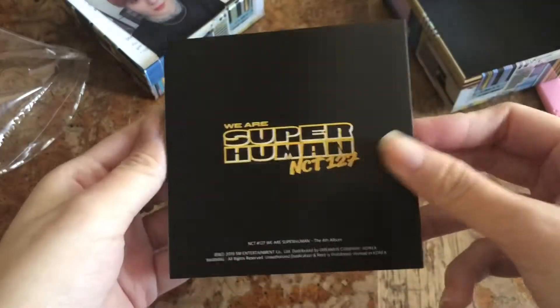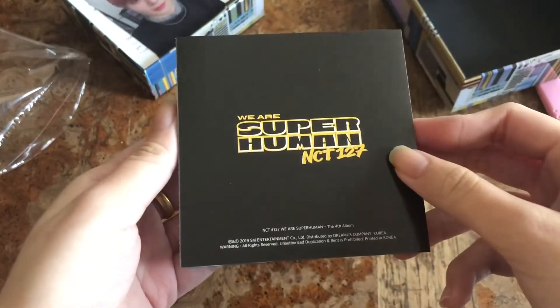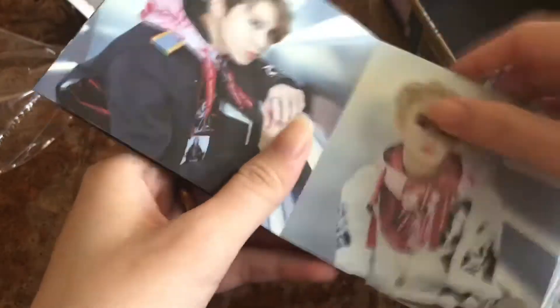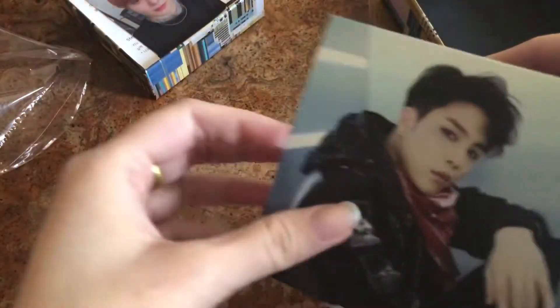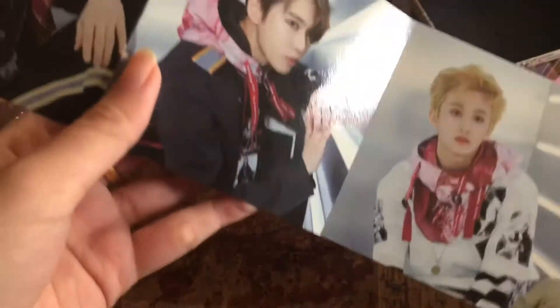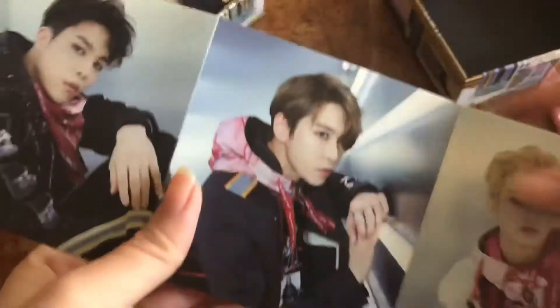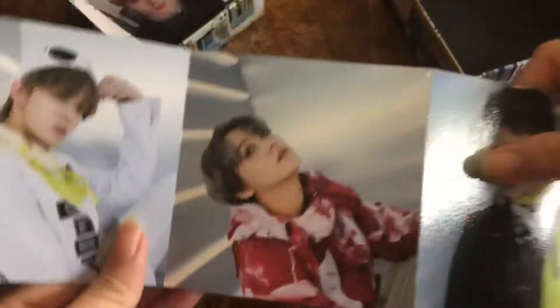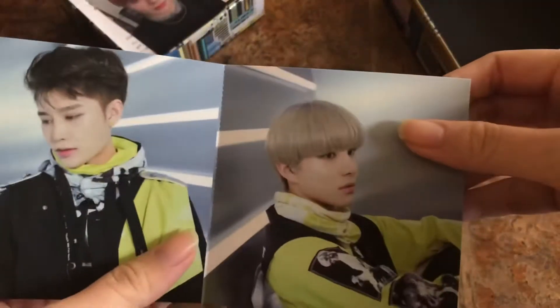First we have the We Are Superhuman NCT 127 booklet. You could also rip these out since there are little tabs where you can just rip them out. This reminds me of the Chain cassette version because they had something similar for their Japanese releases. Here we have Johnny, Do Young, Mark, Jae Hyun, Taeyoung, Yoo Ta, Hae Chan, Taeyoung, and Jung Woo.